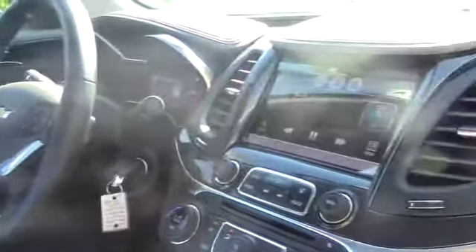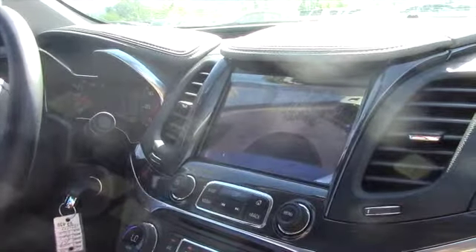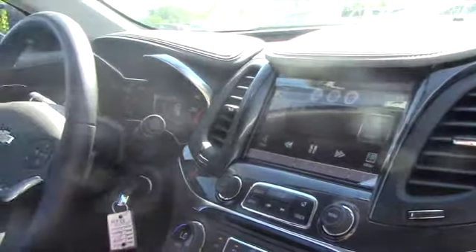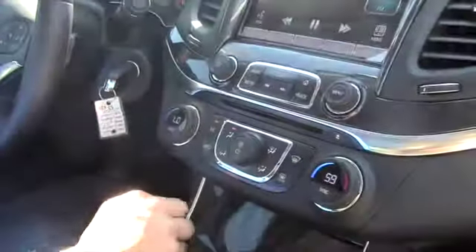This does have a backup camera, as you can see, which moves whichever way you're turning the steering wheel, which is kind of nice. You've also got dual climate control, so if you're hot you can turn on the AC, and if you're cold you can turn on the heat.